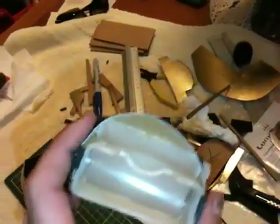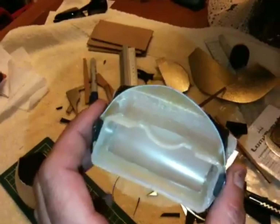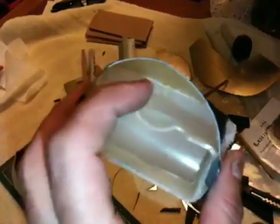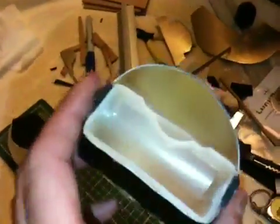You'll notice that the top part of this reflector is curved up. That's so that the modeling lamp for the MT24's flash head can shine inside this diffuser. So it basically turns the entire front surface of the puffer into a modeling lamp.